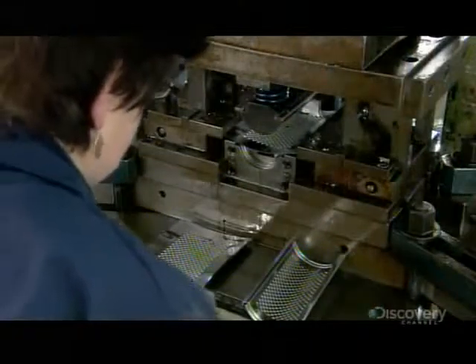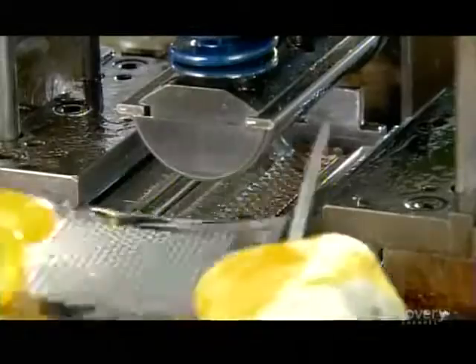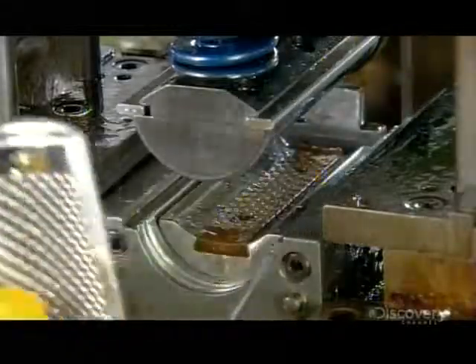For this model, the next step is to curve the blade. They insert it into a press that bends it with a rounded die. The press also turns over the edges along three sides, forming a channel for a handle.